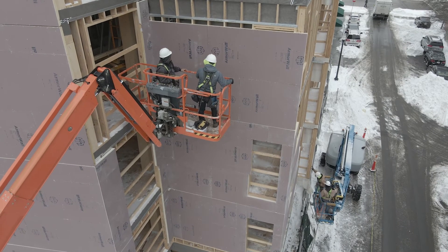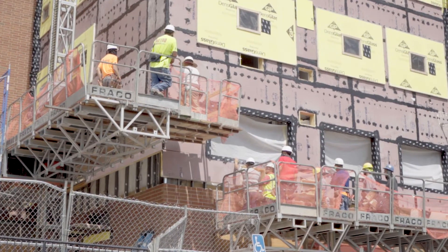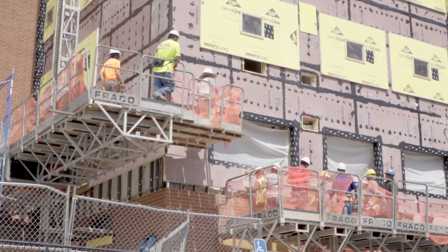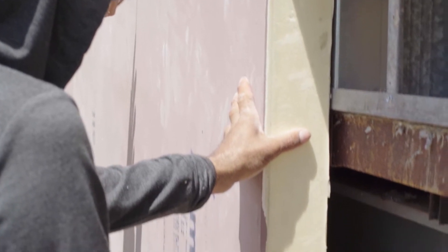With its unique construction, Armorwall Systems require only one revolution around the building, helping save time, labor, and material costs. Thanks to patented fusion technology, Armorwall Systems deliver a high R-value with a 1- and 2-hour fire rating.